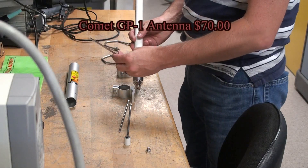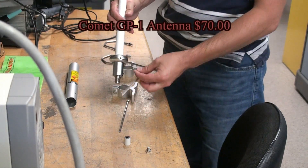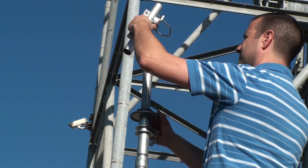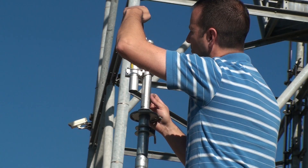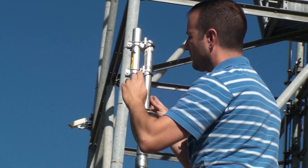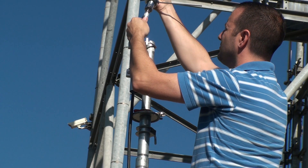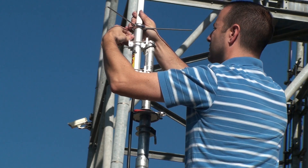For this installation we're using a Comet GP-1 2 meter band antenna. Go ahead and assemble the antenna using the supplied instructions. Now we can go ahead and attach the antenna to the top of the mast. Be sure to attach a cable to your antenna — I find an RG213 is sufficient. Don't use a cable with low amounts of shielding such as an RG58, as the radiation leakage during transmit can cause problems with the weather station.